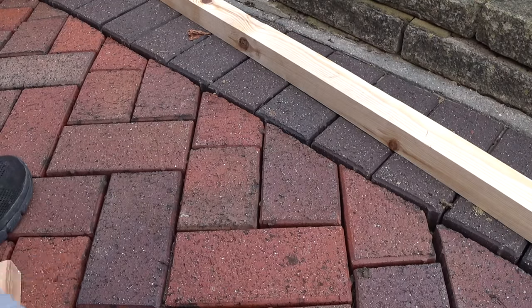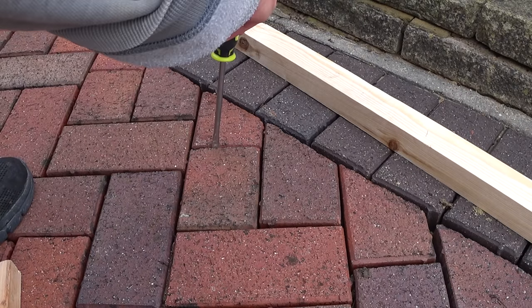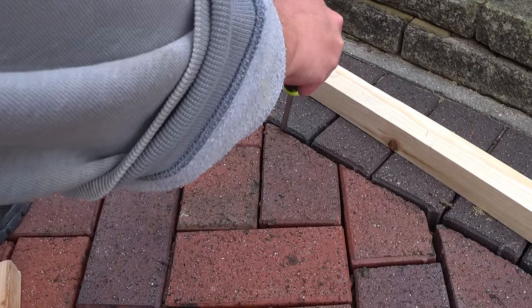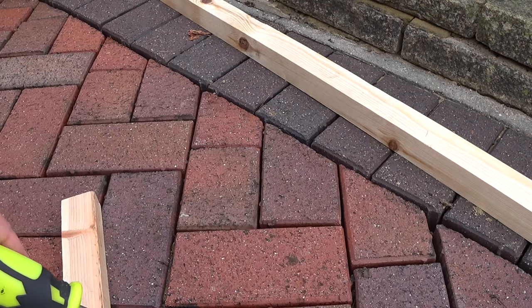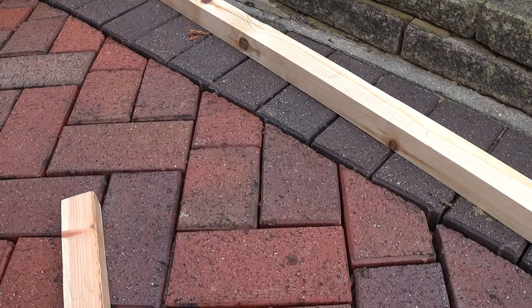And there you have it — that quickly you've levelled off the blocks. Obviously there's no jointing sand in there so the blocks are going to be a little bit loose. You're not using a compactor, so you're not really going to get any vehicles driving over this yet. But you're giving a fair old whack with the mallet. I'm going to move on and just reset these ones — they're quite loose, quite easy to get out — just to make the job look proper.